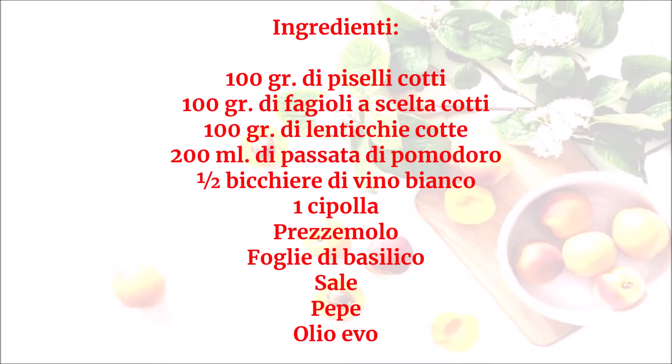Ingredienti: 100 grammi di piselli cotti, 100 grammi di fagioli a scelta cotti, 100 grammi di lenticchie cotte, 200 ml di passata di pomodoro, mezzo bicchiere di vino bianco, una cipolla, prezzemolo, foglie di basilico, sale, pepe, olio evo.